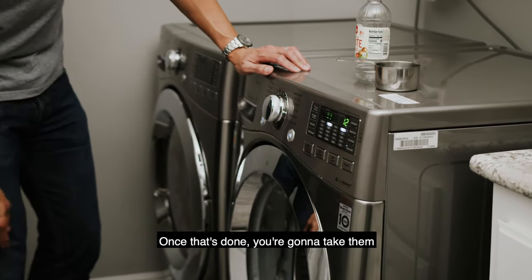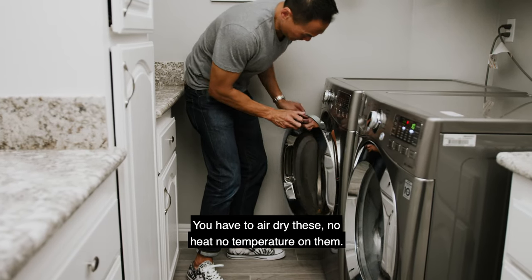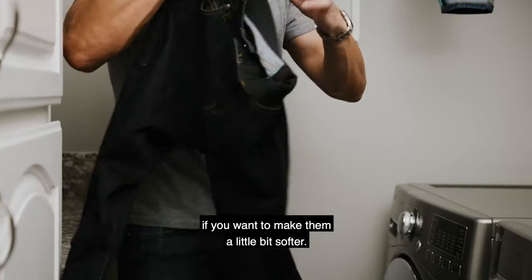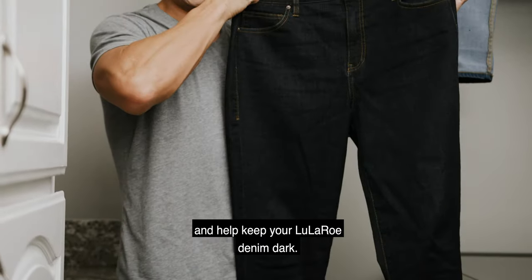Once that's done, take them out of the washer and air dry — no heat, no temperature. You can throw a fabric sheet in as well to help soften them. And that's how you reduce crocking and help keep your LuLaRoe denim dark.